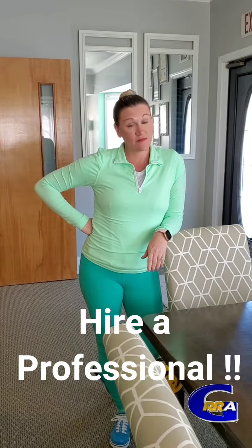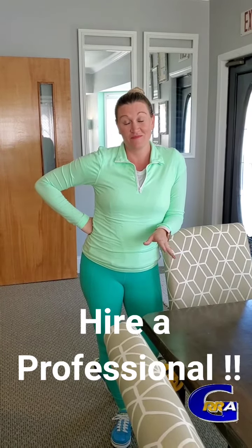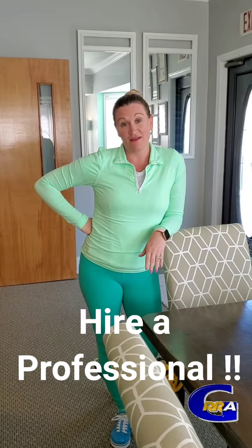Today we're doing a little 4-1-1 on measuring a home. First steps first: hire an appraiser to measure. No seriously, hire an appraiser to measure. But if you can't and it's just a square box and you plan to do it yourself, we're gonna help you out.